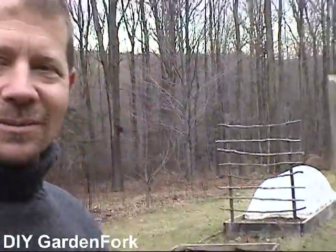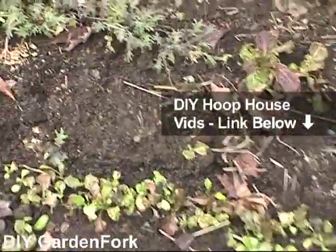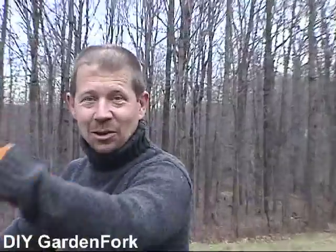Let's go look at the cold frame and see what's under here. It's not really growing very much right now, because it's the middle of January. So let's go in the basement.